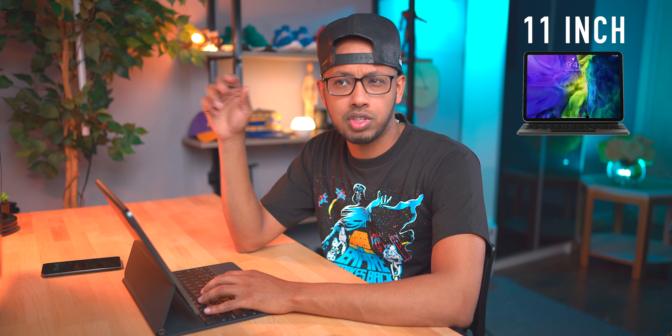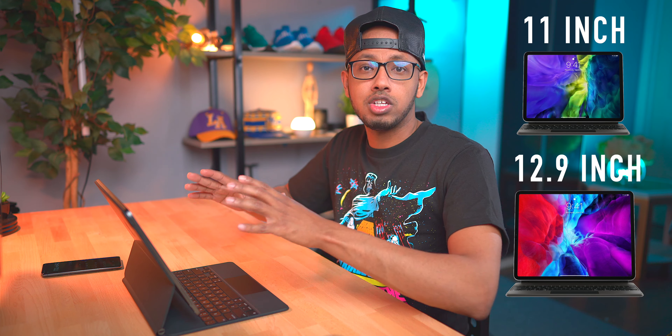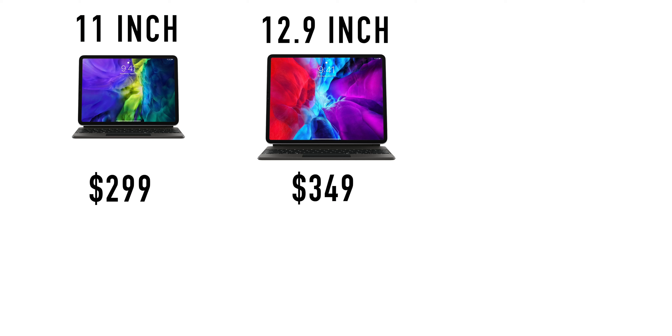There are two sizes to the Magic Keyboard: the 11 inch for the 11 inch iPad, and then there's the 12.9 inch. I've been reviewing the 12.9 inch — the bigger one — but everything I say could pretty much apply to both sizes. The smaller size comes in at $299 and the larger one comes in at $349.